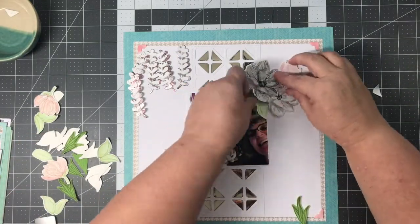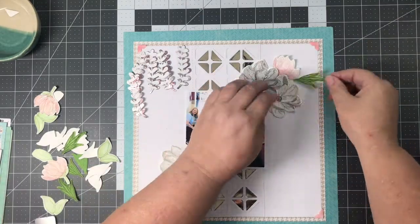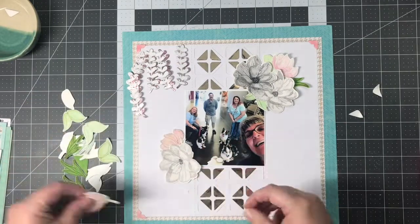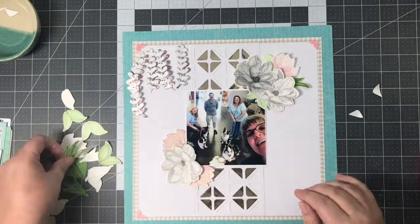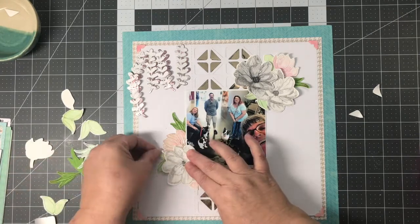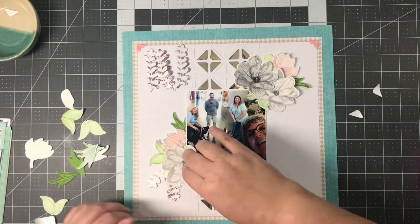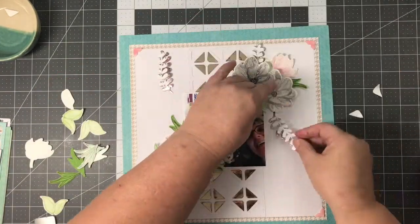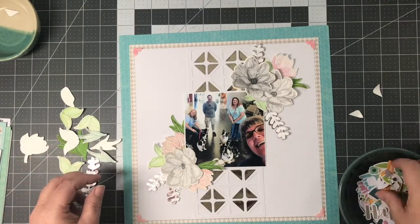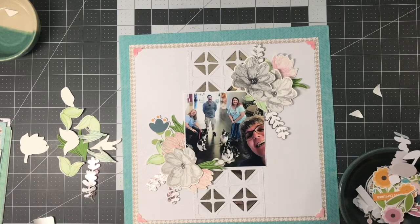Now I'm going to start working on building my layout — where I want my embellishments, my stamped die-cut images, and all that. For me, this is the most fun part of doing a layout: trying to figure out where I want everything. I do a lot of moving, a lot of clustering. I do not adhere anything until I'm ready to actually be done with my project.